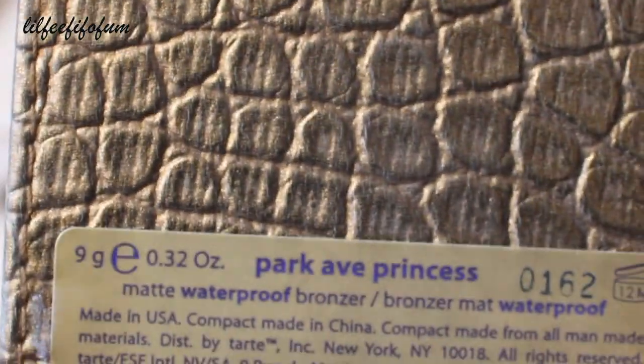Next, I like to take my bronzer using this fluffy brush from MAC. For bronzer, I use this one by Tarte called Park Avenue Princess — it does not have any shimmer, it's a nice matte shade. I like to apply this underneath my cheekbones as well as around my temples, down my nose, and then I brush it down my neck to blend it all out.